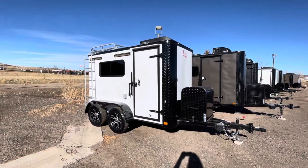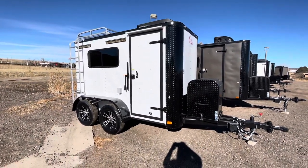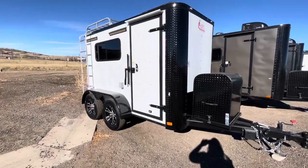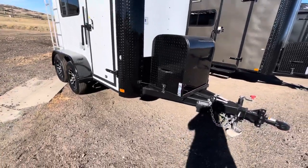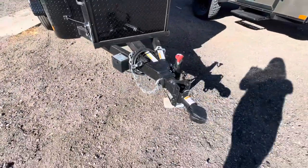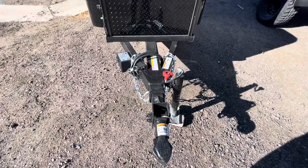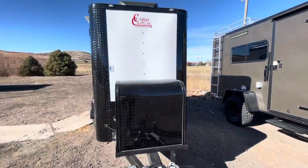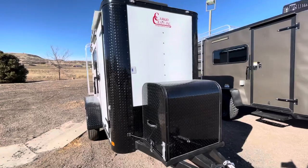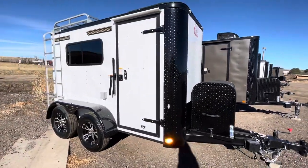You've got the white blackout package — this is such a cool looking unit — and you do have the black diamond plate rock guard. You also have the front generator box, a side swivel jack, and the removable front coupler, just like the off-road. This entire end piece right here pulls out and removes; it's great for anti-theft and also good if you want to add an articulating hitch to this trailer.